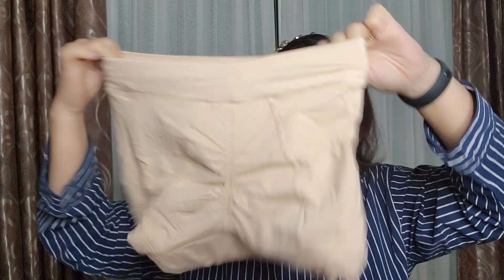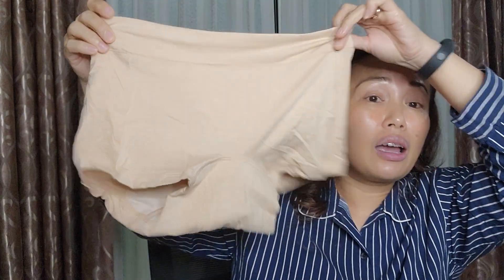A great thing about this is that a lot of panties out there are V-shaped, and the corner of the V area is so uncomfortable. When our best friend visits, our skin tends to be very sensitive and can be sore. But this one doesn't hit the V area — it sits at the thigh area, so it's comfortable.